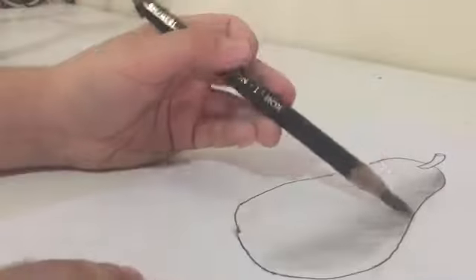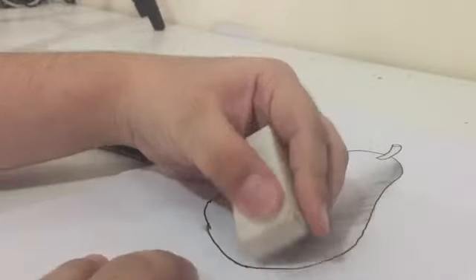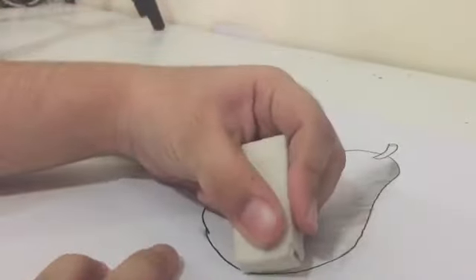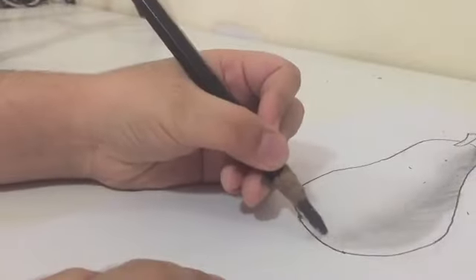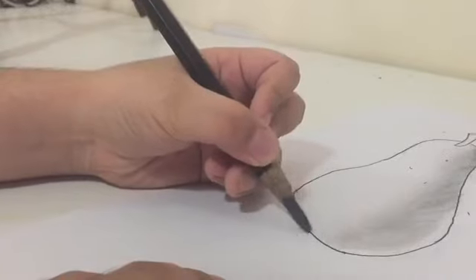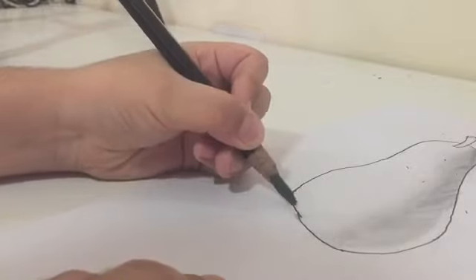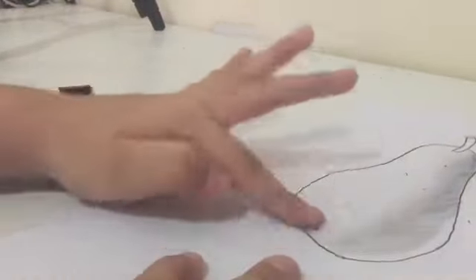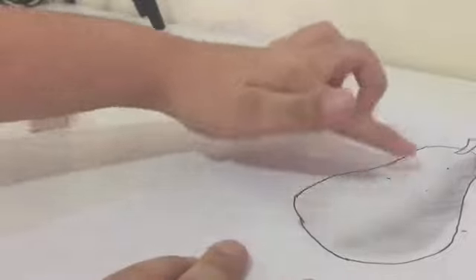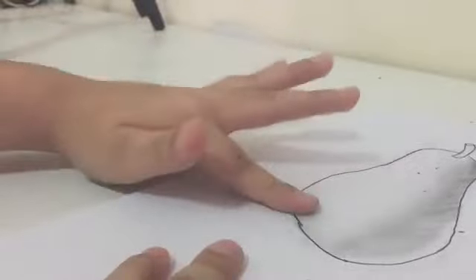After blending, take your eraser and at the corner — the highlight area — erase everything to make it white. Now go to the bottom section: do medium strokes, then light strokes, all the way until the part where it starts curving up. After that, blend it upward — you have to blend upward specifically.